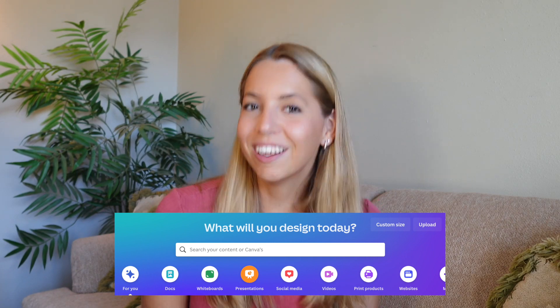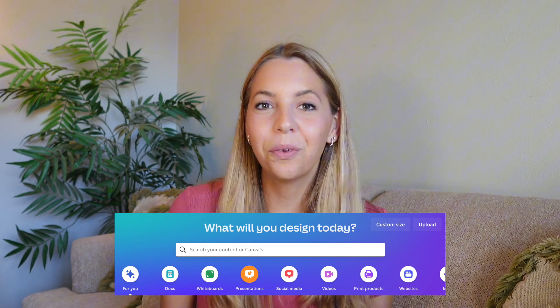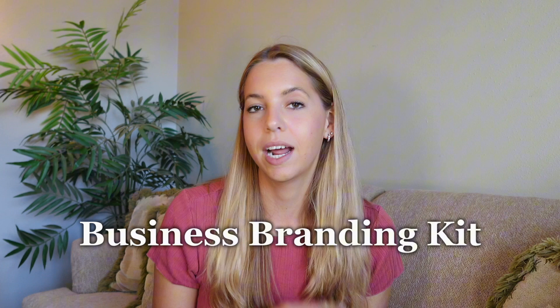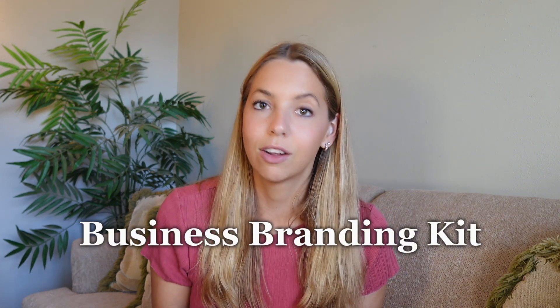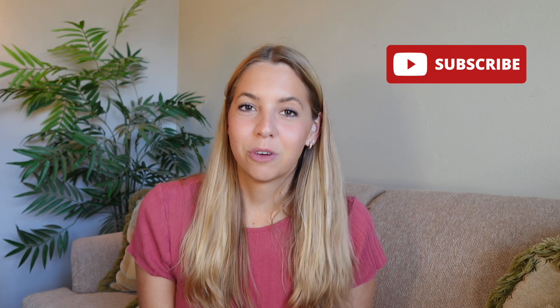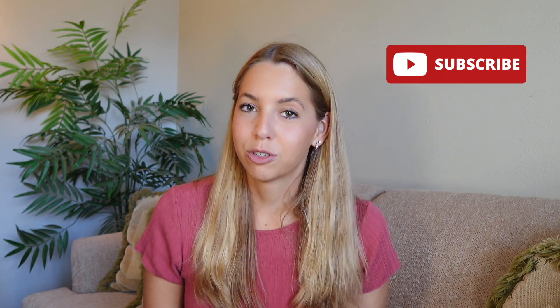Welcome back to part three of my Canva series where I'm walking you through how to use Canva as a business owner. If you haven't seen the first two parts, make sure you've seen those too. Today we're going to go through your business branding kit, how to set it up, what is even in it, and then how to use it when you are editing content. If you're new to my channel, my name is Megan and I help business owners go from confused to confident on social media.